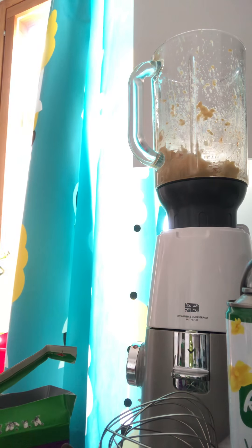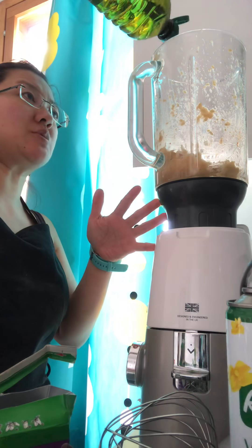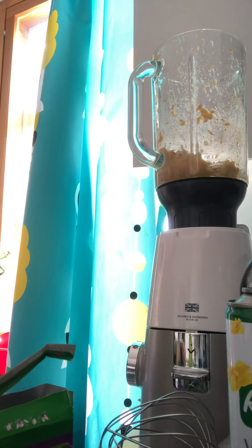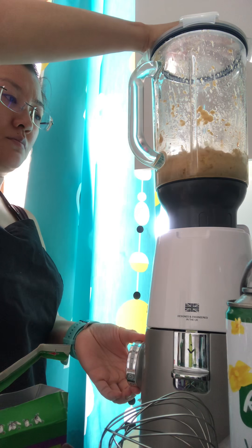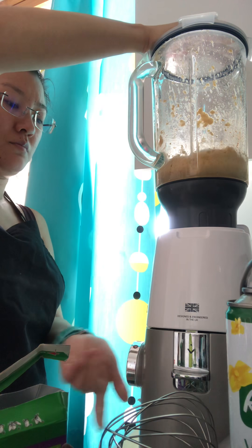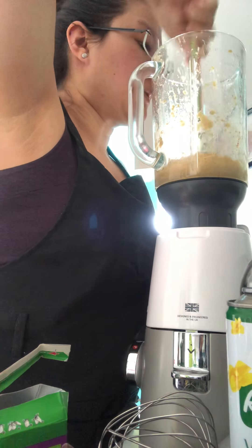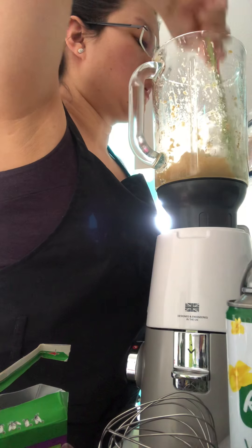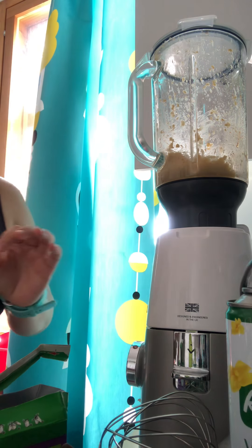And it should be nice and smooth. I think I will add a little bit more olive oil. It's still a little chunky looking, so I may have to add just a little bit of water to smooth it out.